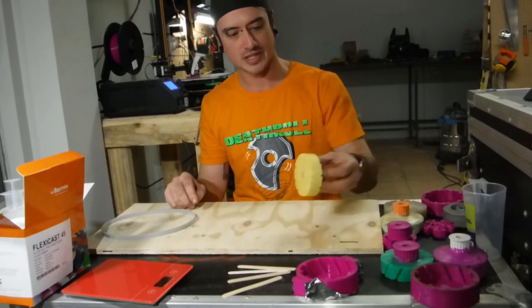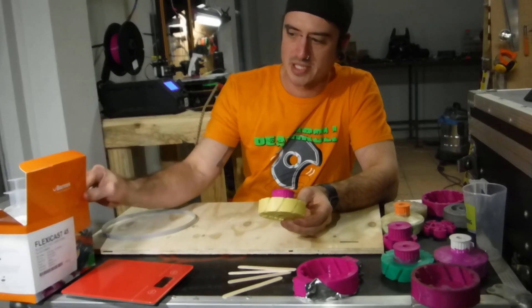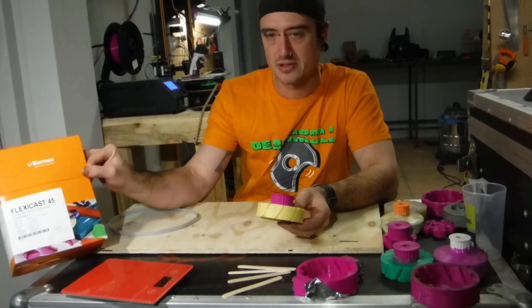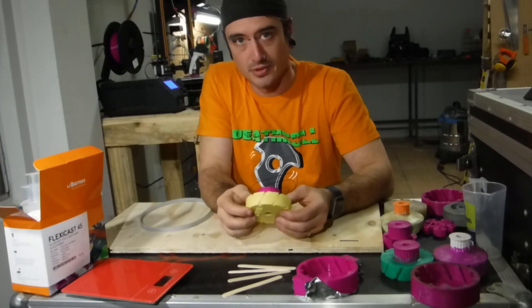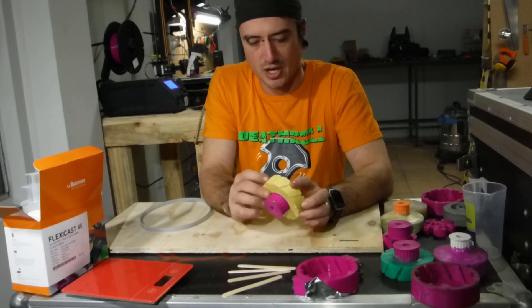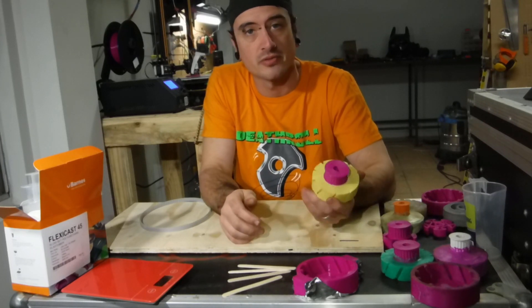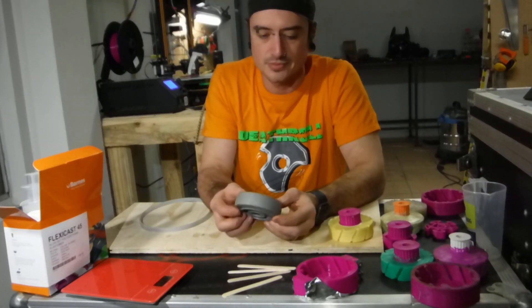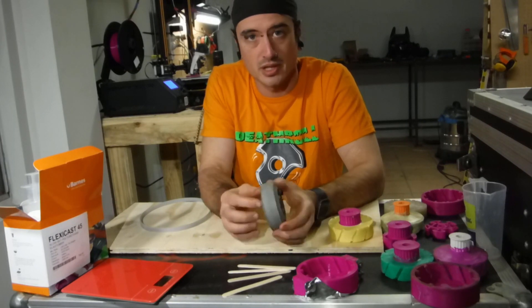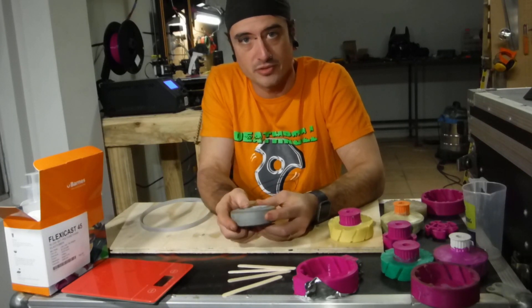I've custom made some robot wheels. This is polyurethane — Flexicast 45 from Barnes. It is yellow; I wasn't able to pick my own colouring. Now why cast my own wheels when plenty of other aftermarket wheels are available? There's Colsons. Colsons are sweet.